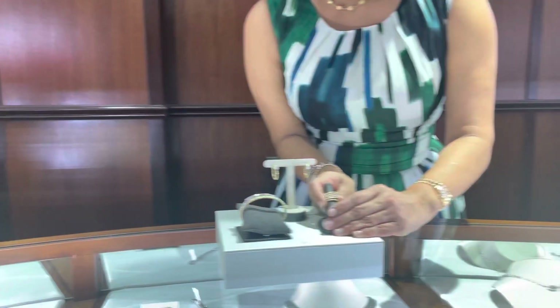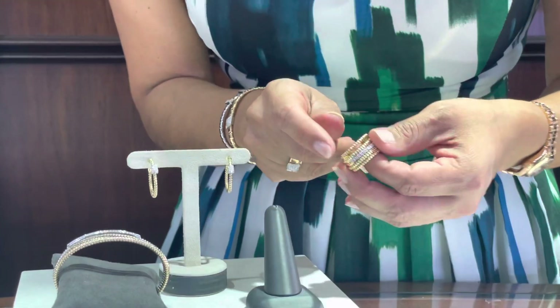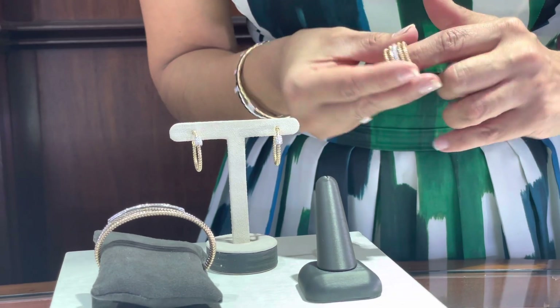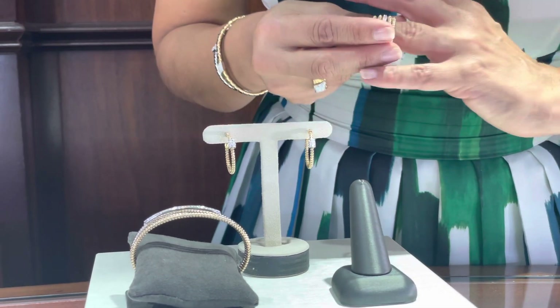Hello friends! Today I'm going to talk to you about the exciting Italian collection Novecento Noventa Nove. This collection has a very interesting feature which is the flexibility. Inside it has a wiring which allows an easy adjustment. This is all set in a teen yellow gold.